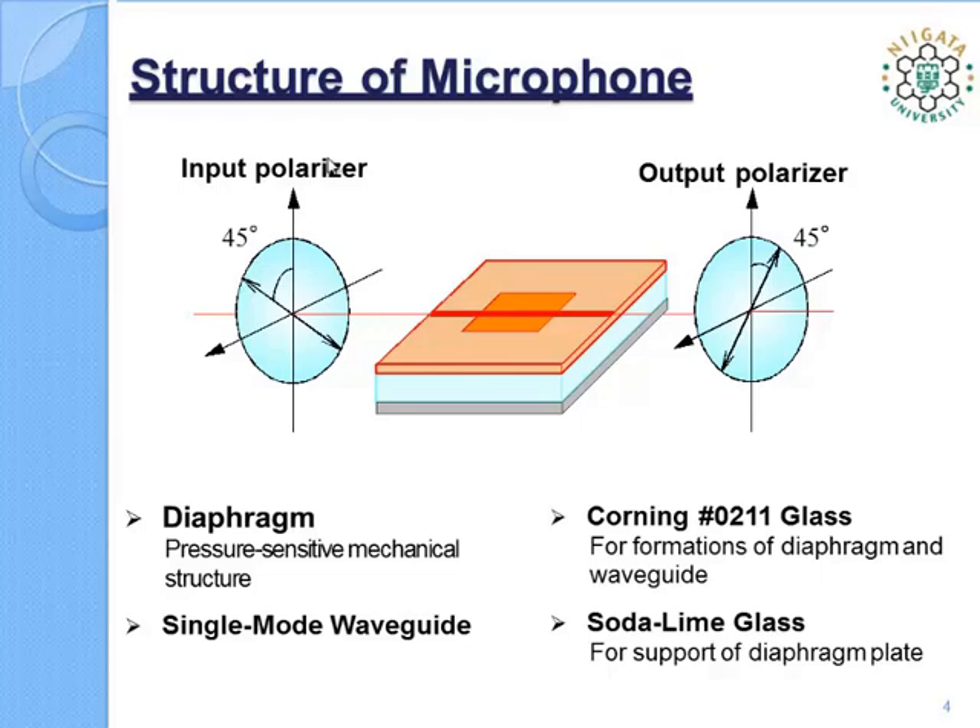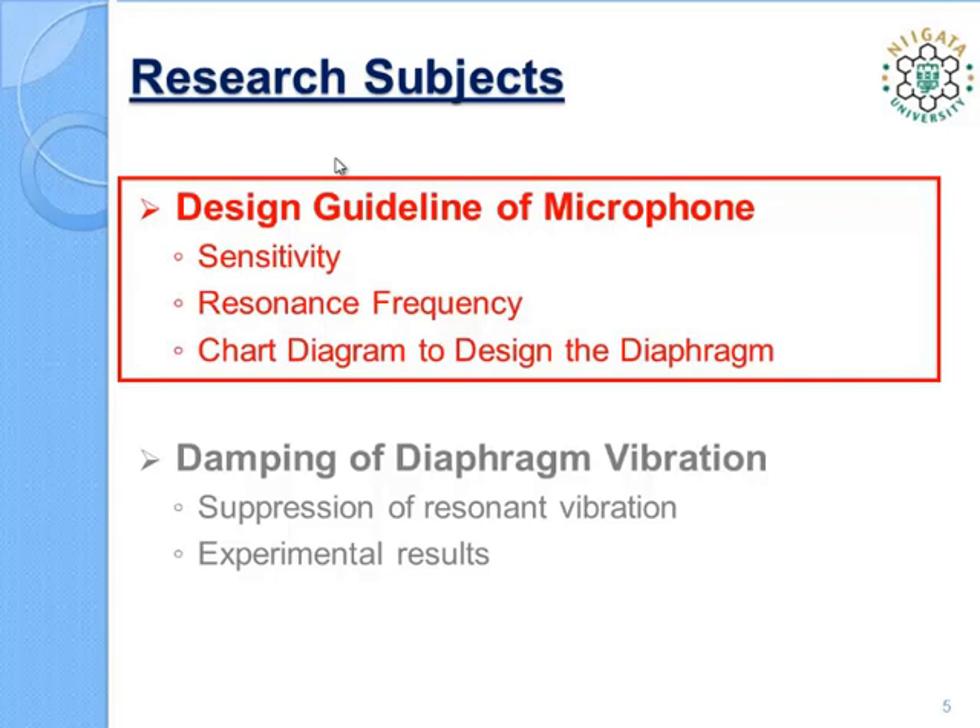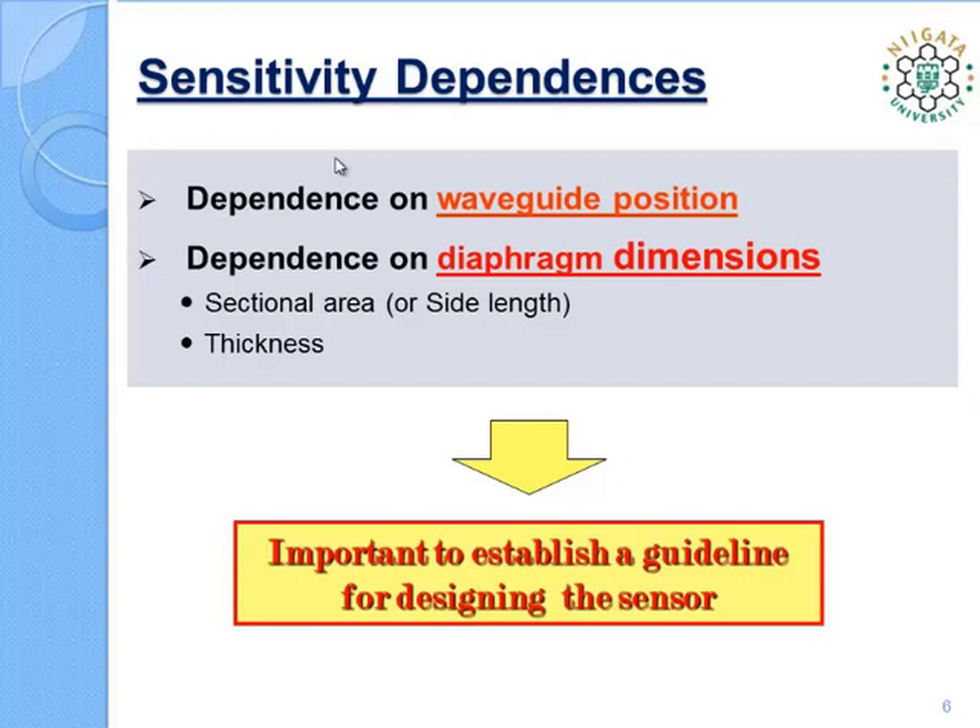Let me move on to the first main topic: the design guideline of the microphone. The topic consists of three parts: sensitivity, resonance frequency, and a helpful chart diagram to design the diaphragm. Sensitivity is dependent on waveguide position since the induced strain is not uniformly distributed. Also, sensitivity is related to the diaphragm dimension, because rigidity of the diaphragm is a function of its side length and thickness. Determination of these dependences is important to establish a guideline for designing the sensor.